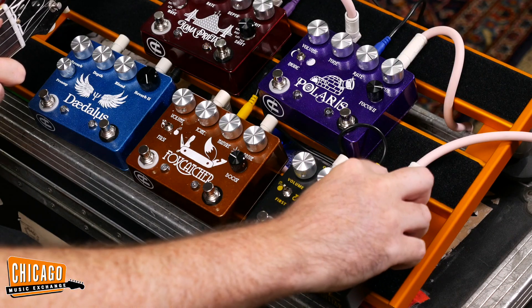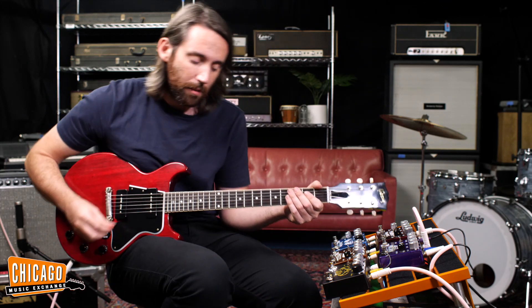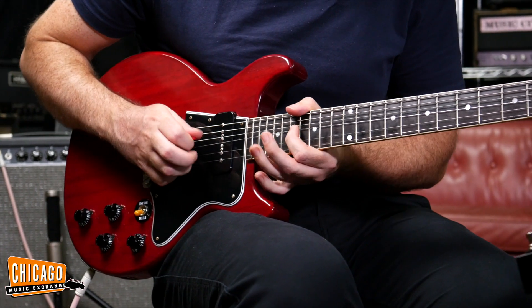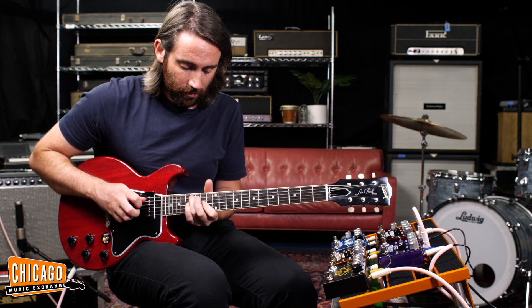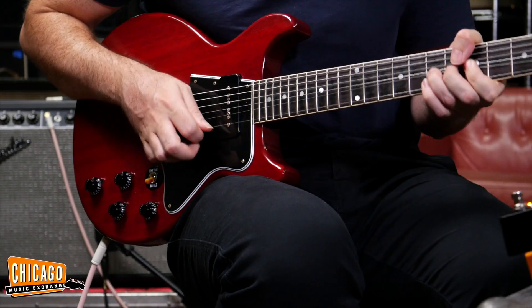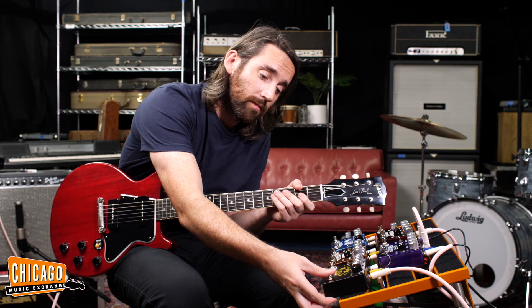Let's play around a little bit. Let's do a little bit of the boost — I'm gonna turn this on as well. Chaos about to happen. Pretty cool, I do like that.